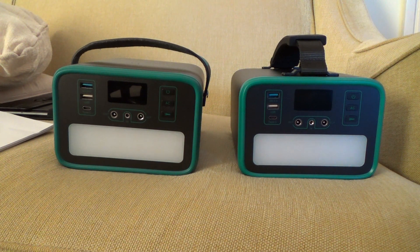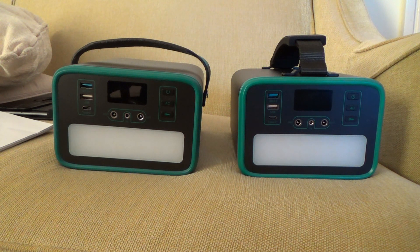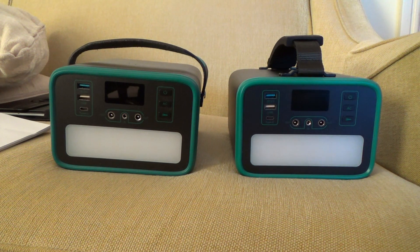These two portable solar generators look very similar and they are both model S2401. However, the one on the left is the cheap one and the one on the right is the expensive one. They are both branded either Soiree or Bowden.